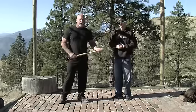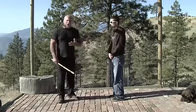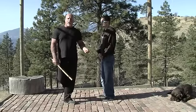Ready, Freddie? Okay, the interaction of the drill — you both have equal parts offense and defense and being the primary and what we call the secondary.